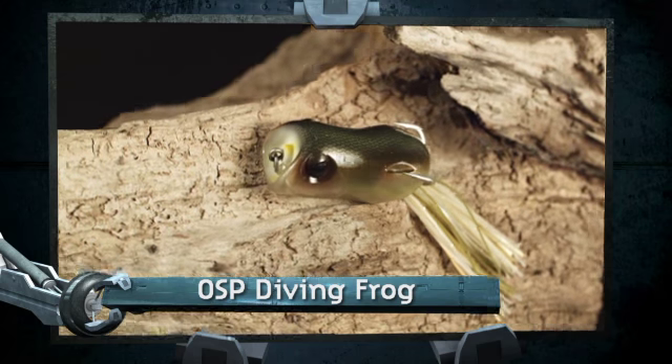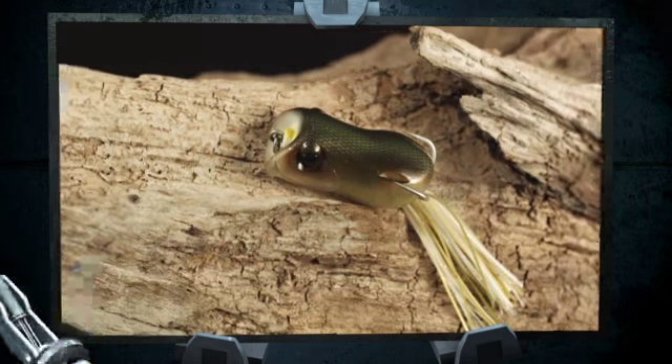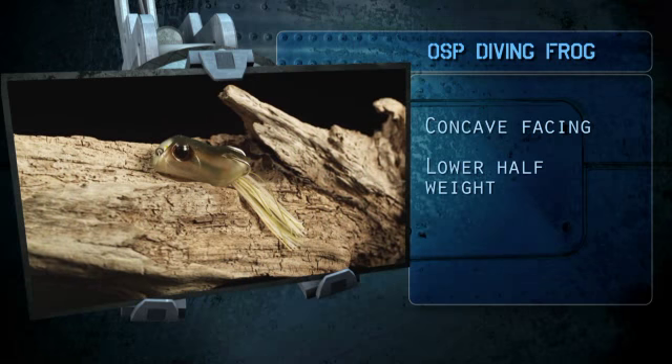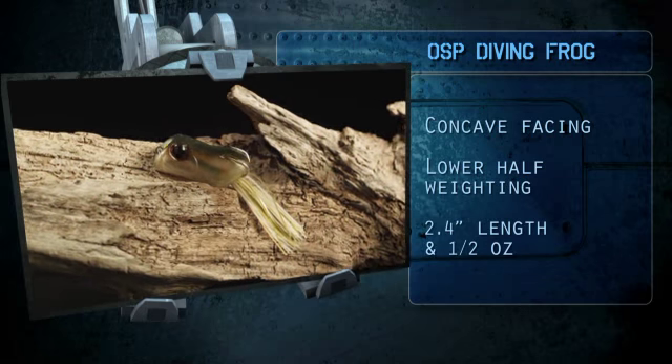The difference with this bait compared to, let's say, a Spro or a Snag Proof, is that I would use this more in an open water situation. You can throw this bait out and it'll actually act like a crankbait and wobble through the water as you reel it in.